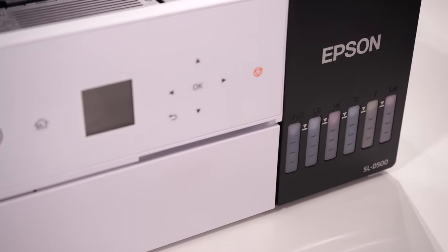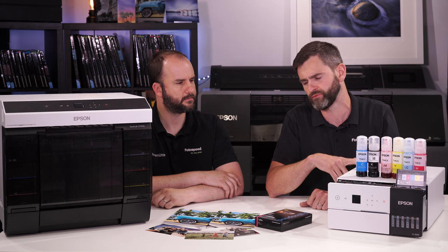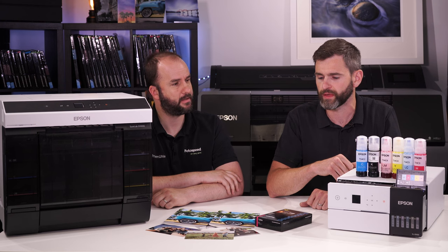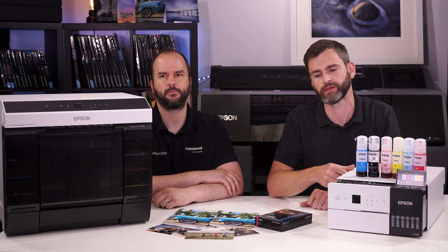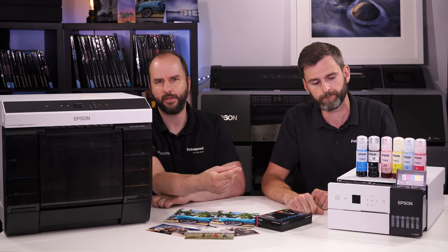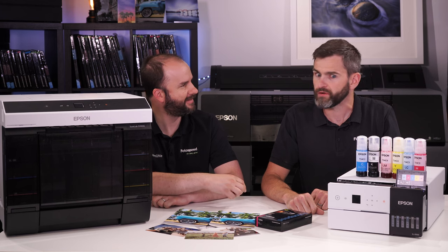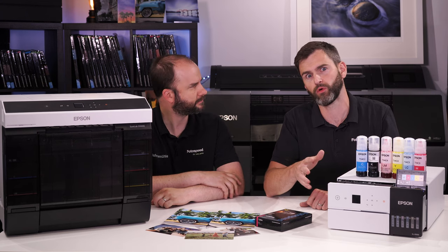Both printers can be run via Order Control software and Mirage, and we also have our own kiosk solution — a new kiosk system with a touchscreen interface making it easy for the end user. They're great for events: weddings, photo booth situations — fantastic little 6x4s spit out very quickly. I worked out this one would do around 200 prints an hour, and the D1000 more like 460.